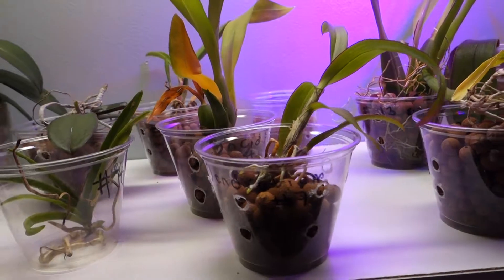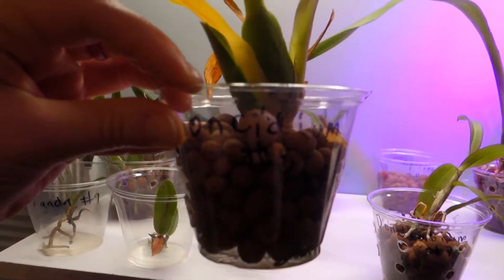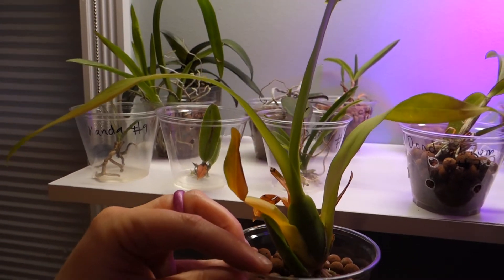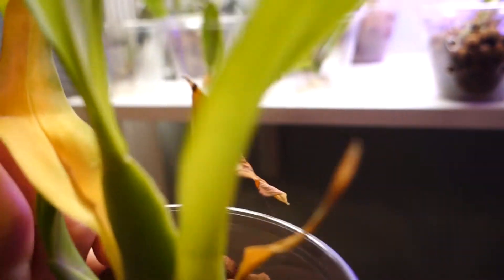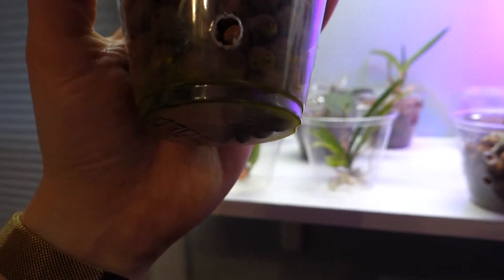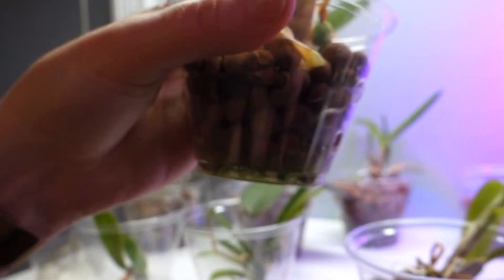Next I've got this Oncidium — again from my first bulk purchase on eBay. It is yellowing a bit and I'm getting a little concerned that there's too much yellowing, that this is maybe not just old growth ready to fall off. I'm really not sure — I guess that's to be determined. She does have some nice new root growth so hopefully she's going to be just fine.